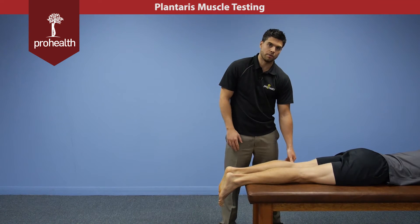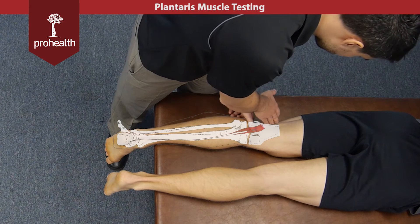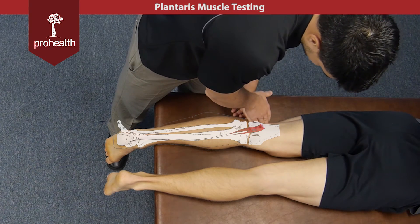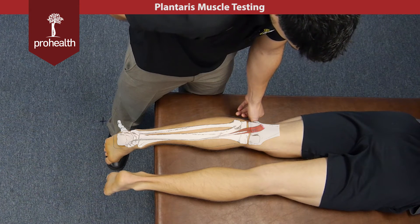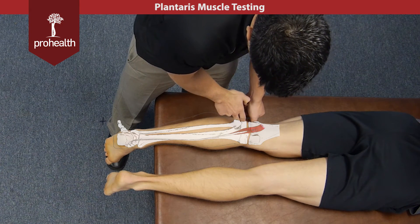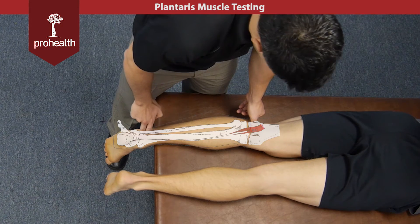Continuing on with the posterior leg, we're going to review the plantaris muscle. For its origin and insertion, it's coming off the lateral posterior part of the femur, running right through the popliteal fossa — that's the muscle belly right there where my thumb is — and it's going to continue down the center of the leg, inserting onto the Achilles tendon.